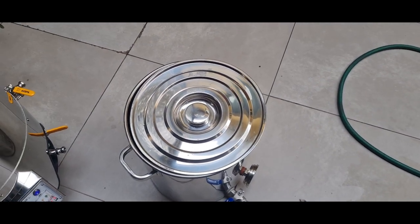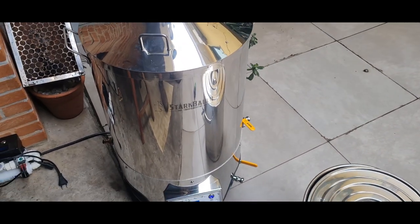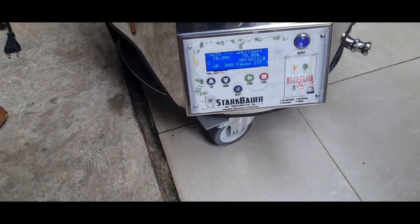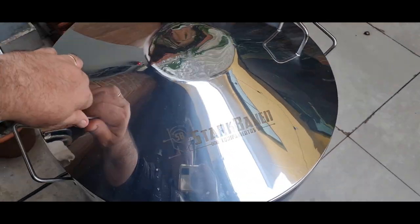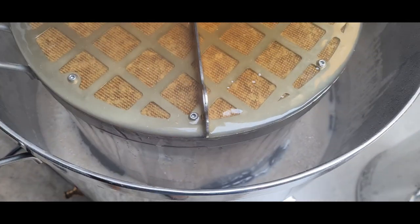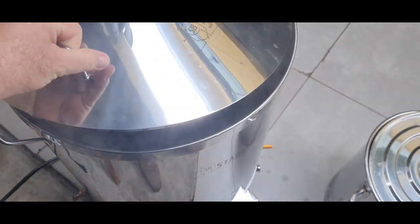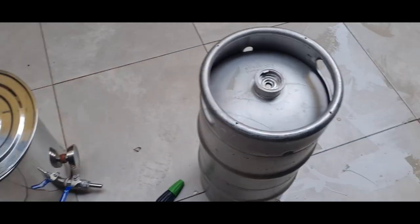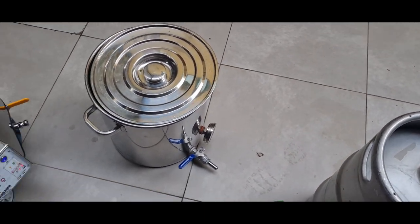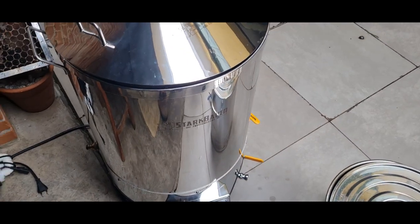Aqui estão os grãos pra lavar. Não consegui gravar muito — hoje tá um tal de gente ligando pra dar parabéns. Mas pensa numa brassagem tranquila! Já estamos no finalzinho da alfa-amilase. Daqui a pouco vou fazer o teste do iodo — a bichinha tá absolutamente clarificada. Tô passando peracético no barril pra envasar a IPA e aproveitar a levedura dela.